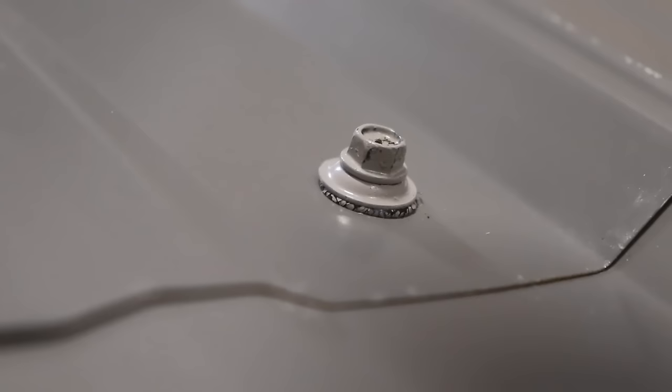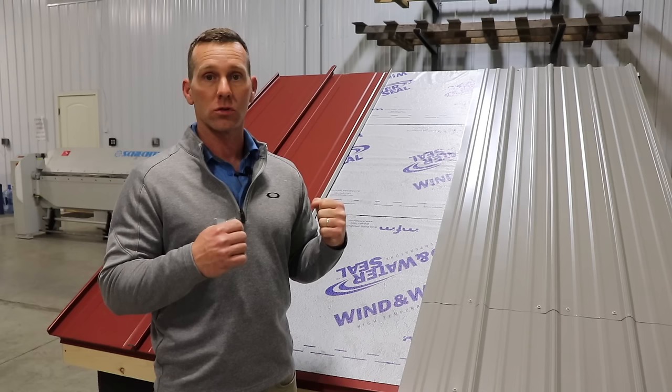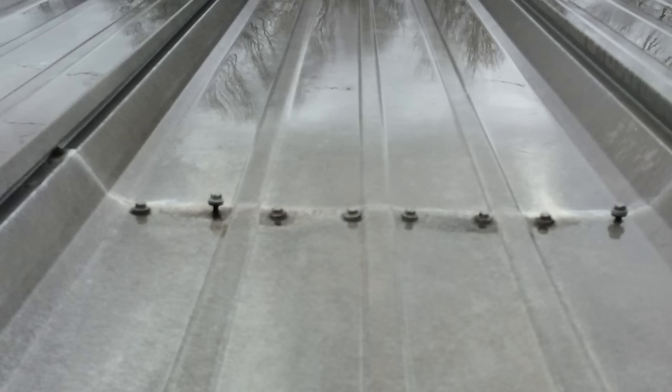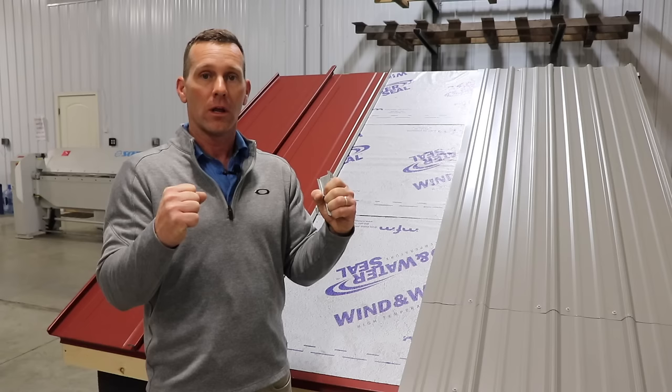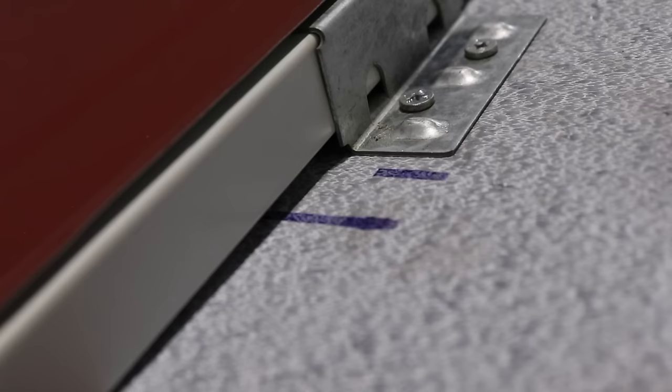Why does that matter? Over time, metal heats up and has nowhere to go, so it pushes on the screws or nails, and over time will actually push those screws and nails out. Even on steel buildings, we've gone back years later and found that the screws on the seams have twisted themselves out from the pressure of expansion every day pushing on the fastener. Having the metal float through the expansion-contraction cycle is a good thing.